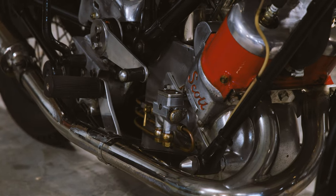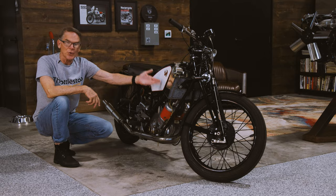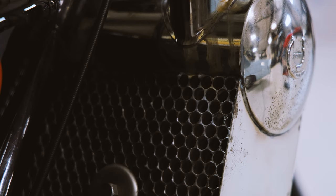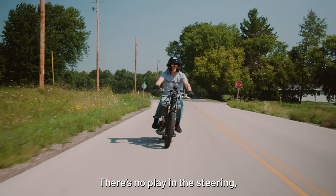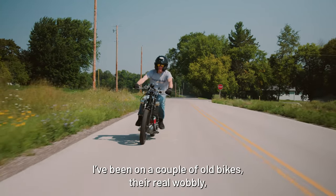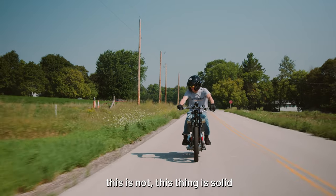In other words, you don't pre-mix the fuel for this two-stroke. And it has this incredibly beautiful work of art — the honeycomb-style radiator. I've been on a couple of old bikes here and they're real wobbly. This one is not — this thing is solid.